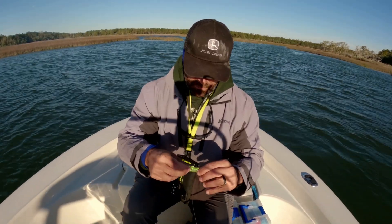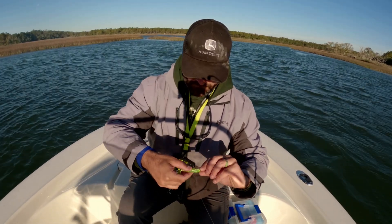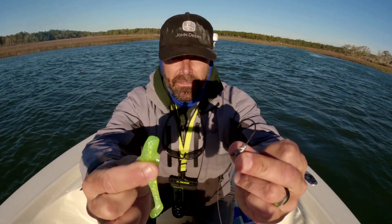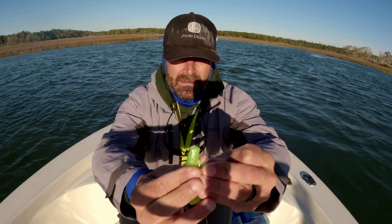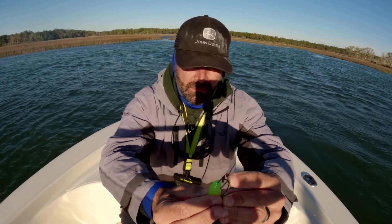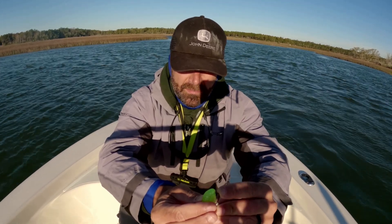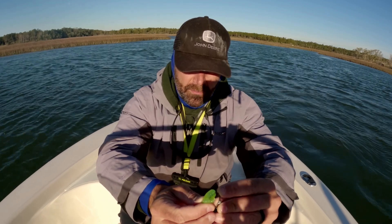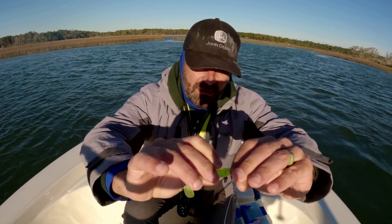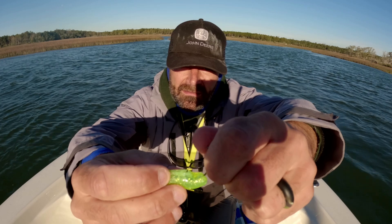You're going to measure to approximately the hook bend with your thumb — again I find it a little tough because these baits are so flexible. Then you're just going to come through the center of the bait, and you want to get it as centered as possible. Push it to about where the thumb is, so the hook point is right about where your thumb is, and then turn it out so it comes out right between those fins.